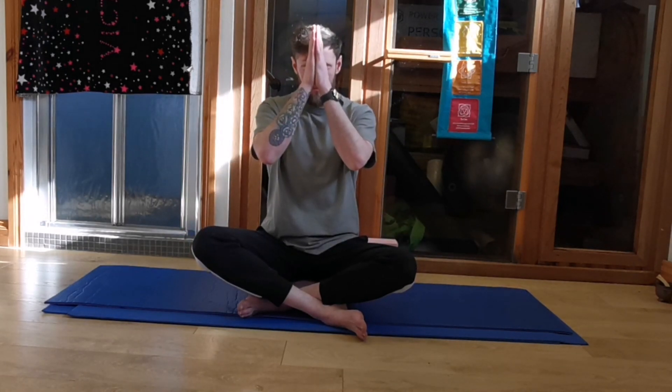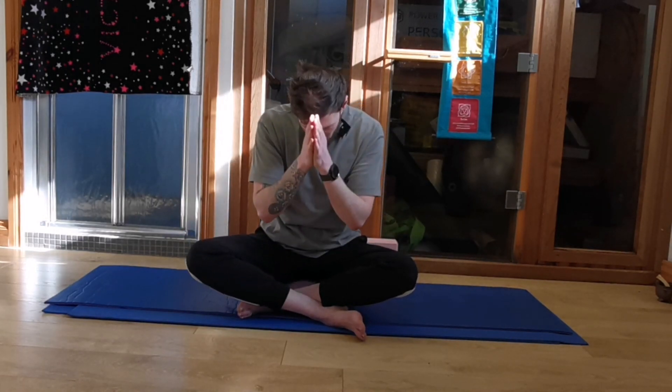And gently opening the eyes, coming back to the room. Maybe pick something around the room, something that's familiar, just so you're not going straight back to the screen. Maybe you notice something different in the room that you didn't notice before. Good. So let's bring the hands together. Namaste. Thanks for joining me today for this yoga class. I hope you enjoyed it. Remember to like and subscribe, and we'll see you in the next one.